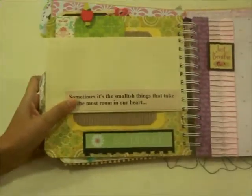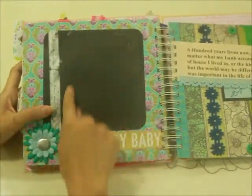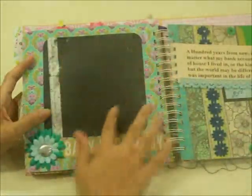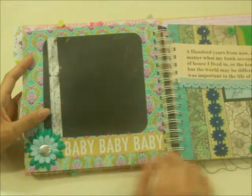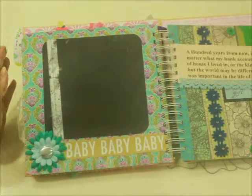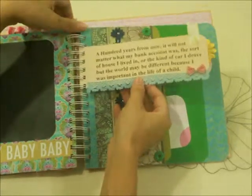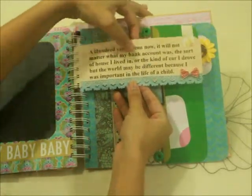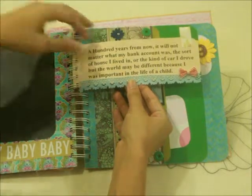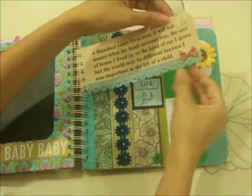Turn it over and there's a photo space to take a photo of yourself. If you have a scan of your baby at seven or eight months, you can put it here as well. Don't worry about the color scheme of the paper and flowers — it's not meant to match the gender of the baby. There's also another inspirational quote: 'A hundred years from now it will not matter what my bank account was, the sort of house I lived in, or the kind of car I drove — but the world may be different because I was important in the life of a child.'